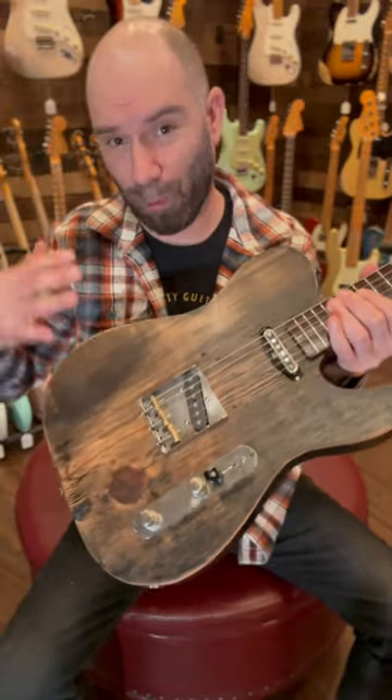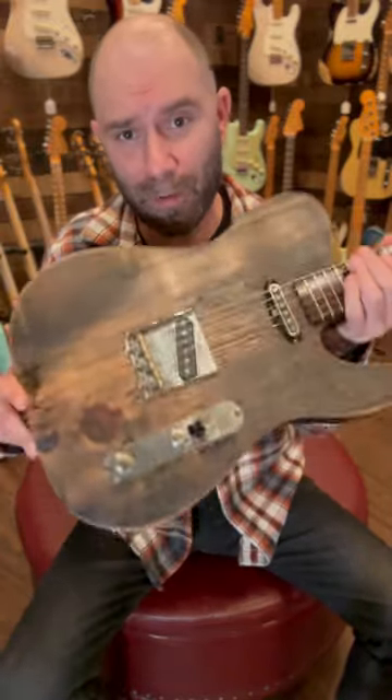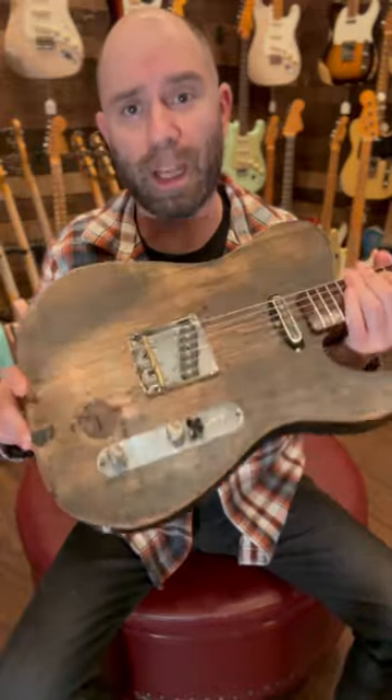It's a Telecaster-style body with Lawler pickups, soft V-neck — ultra comfortable. What's really slick about this is it's a one-piece slab, 100-year-old reclaimed pine body.